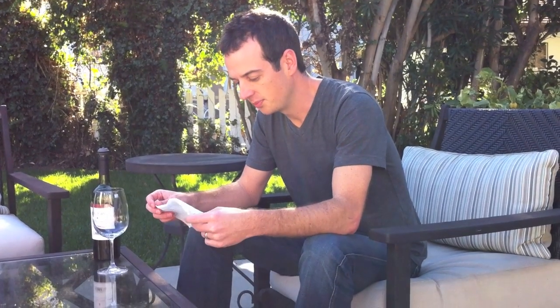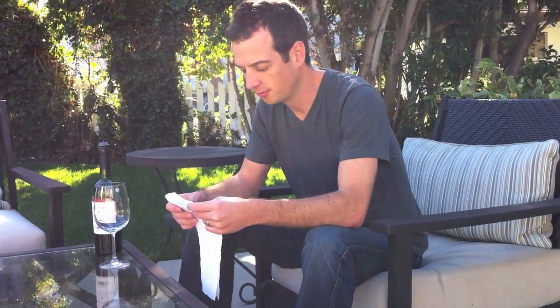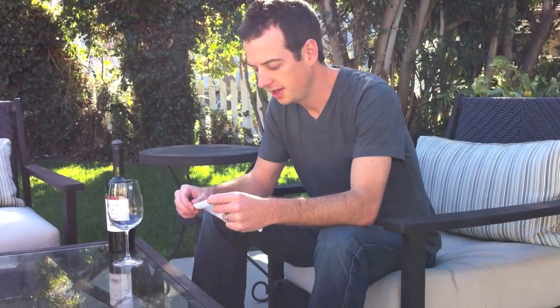For my first video blog post, I wanted to do a little demonstration of something. Whenever we have guests over — actually any time we drink wine — I always fold a drip guard around it so that the wine doesn't drip down the side of the bottle. I'm sure there's some special name for this in France or something, but I have no idea what it is, so I'm calling this a wine drip guard.